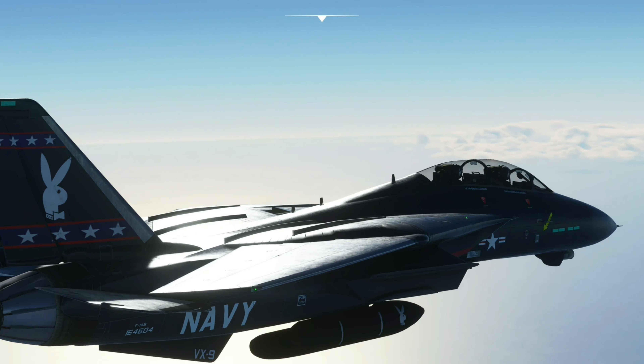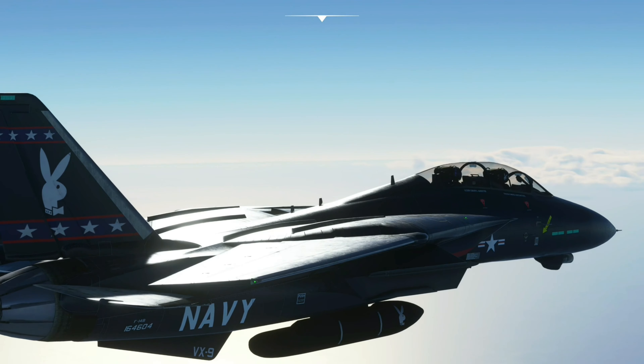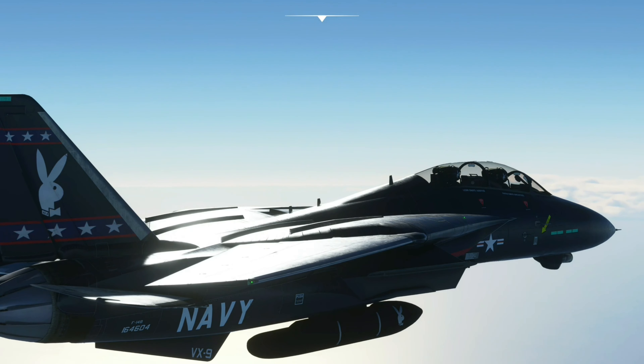Hey y'all, Tomcat Pilots. I know you've all discovered by now this plane spins out on you easy and wants to kill you if you don't know what you're doing.